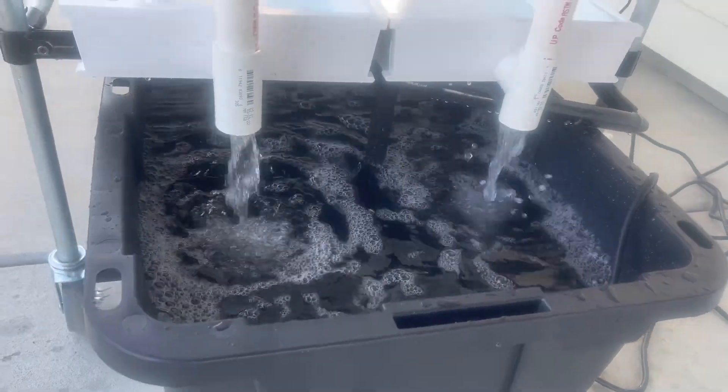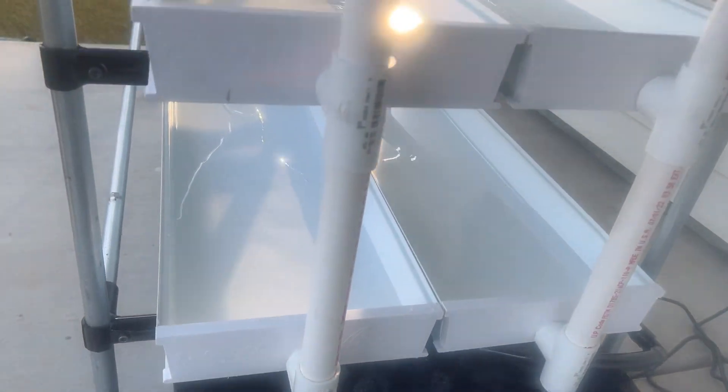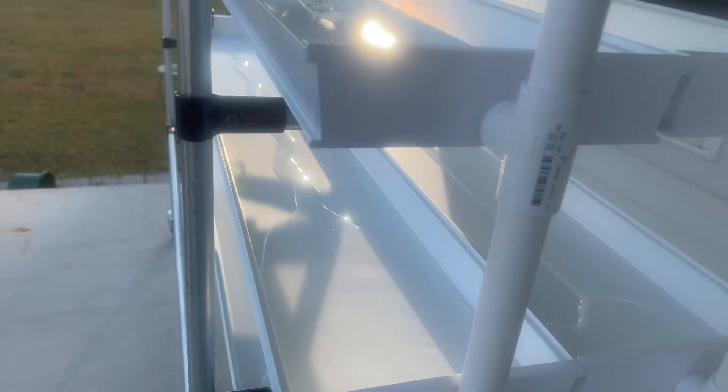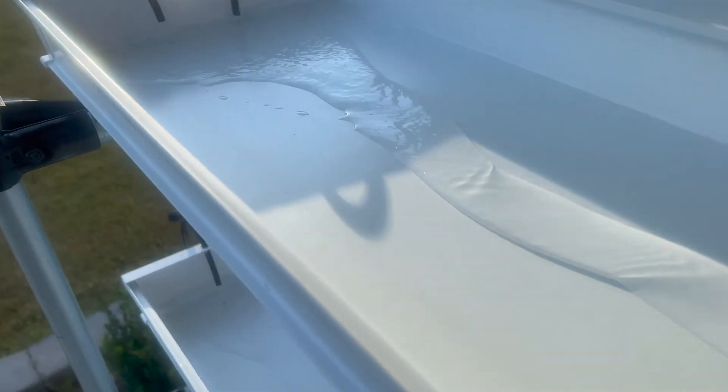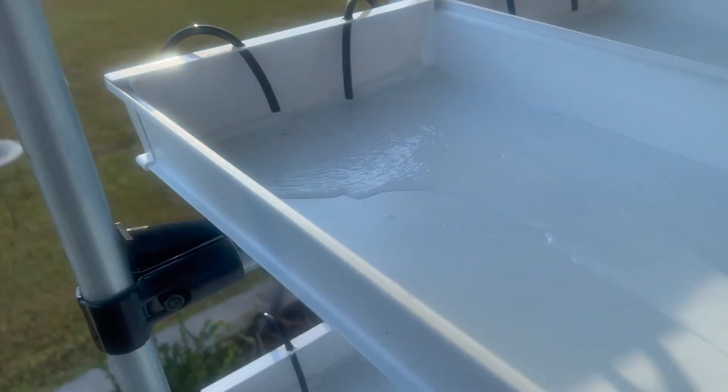Here's the system in action. You can see everything circulating from the supply side, down the troughs, and back into the tub. Really relieved that it works and super relieved that there are no leaks. We can bring it inside now and work on the lighting.